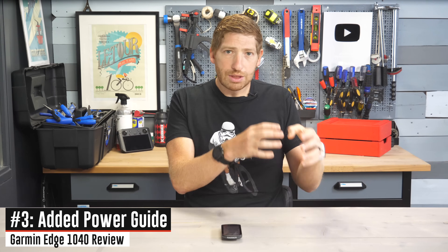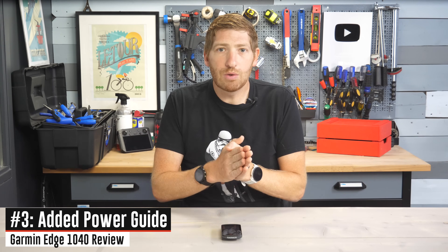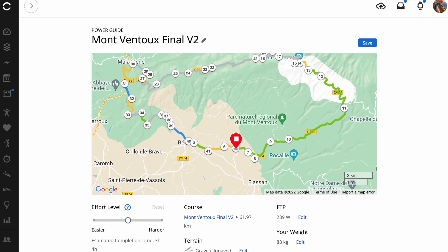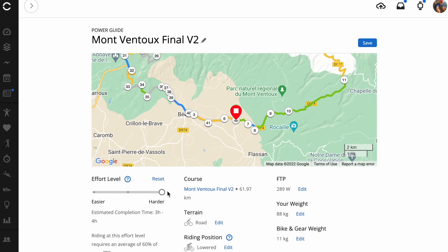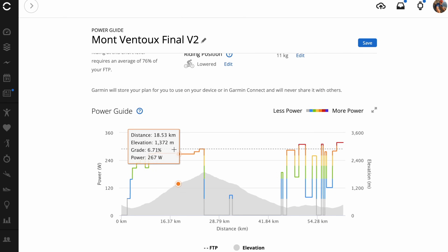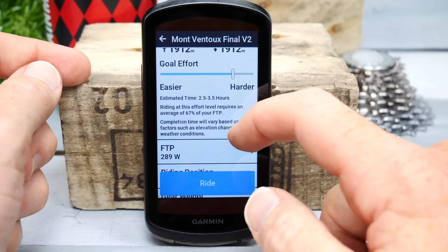Next up is the addition of Power Guide. Power Guide takes a course and produces a race or training plan specific to that course based on its gradient. You load the course, specify terrain type (road, off-road, gravel, etc.), input bike weight and rider weight, validate your FTP, and then use a slider from easy to hard to set your intensity. The power targets are split by gradient changes — on a course like Mont Ventoux with many gradient changes, you might have 30 to 40 different splits with different power targets.